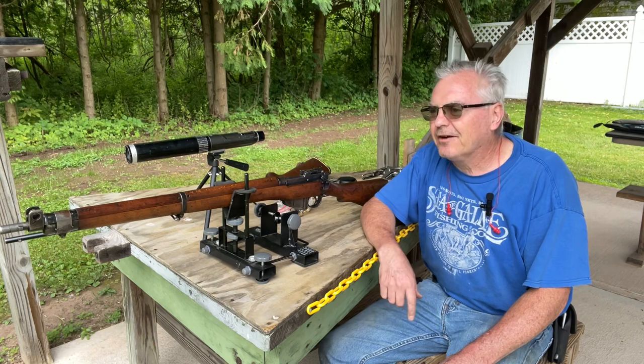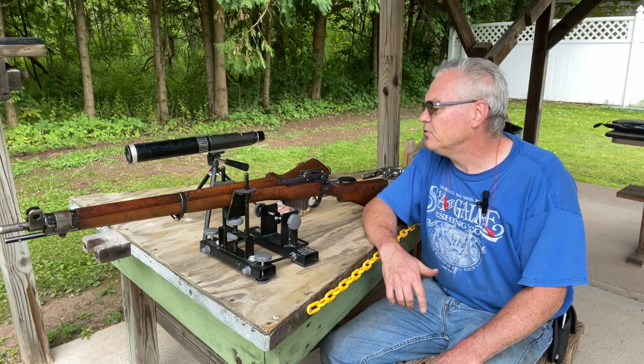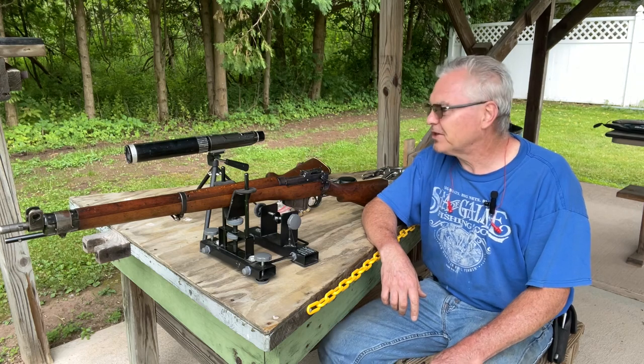Hey there friends, Nibs again. I'm out here at the range doing a little bit of shooting today and I wanted to get out and shoot my two new powder burners that I just brought home.